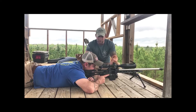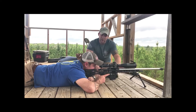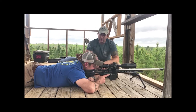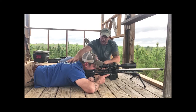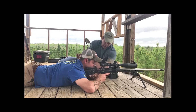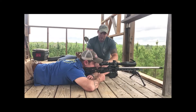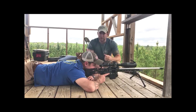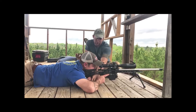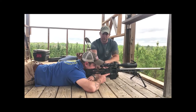Once you have the rifle actually set up for you — which we can easily do with an MPA chassis — the next step is just to get behind it, shoot it, and make sure you're fundamentally correct. So now we have him behind the gun, totally relaxed: shoulders relaxed, arms relaxed. We have a rear bag in the back which is going to help us achieve whatever elevation we want to shoot at. Having a little bit of consistent pressure there is totally fine because that's what gives us our elevation. He might have a little bit of pressure on his hand back there, but everything else is completely relaxed besides the trigger finger.